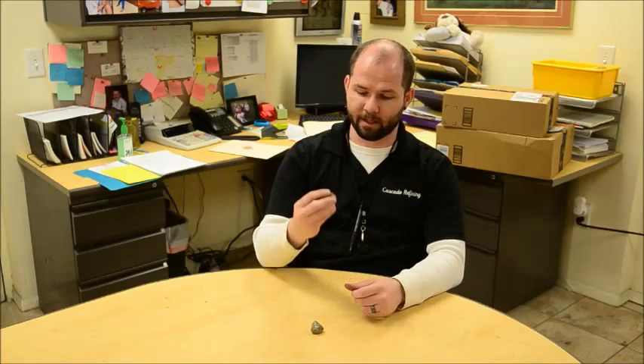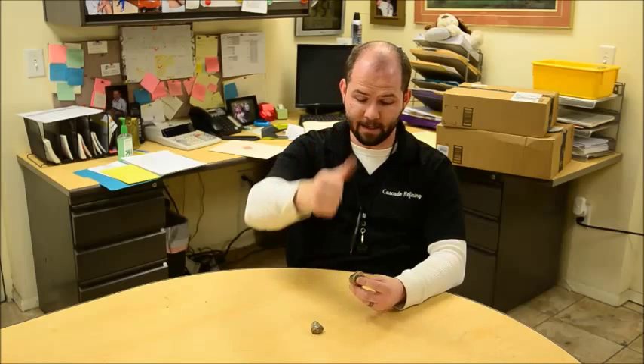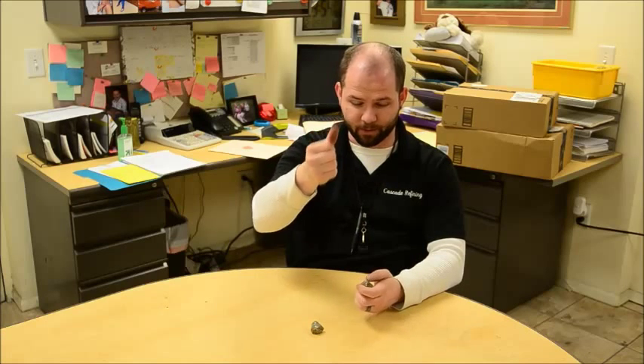Another way you can tell, if you have a piece as large as this by chance, you can rub your fingers or your hands on it. You'll get a black discoloration, as you can maybe see on the video — we'll get a closer shot so you can see that. That's also very typical of iron pyrite. You'll get a little bit of a rub off that looks like pencil lead, for lack of a better description.